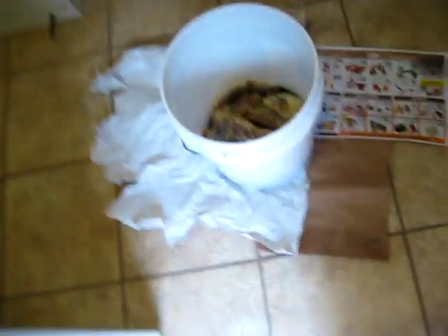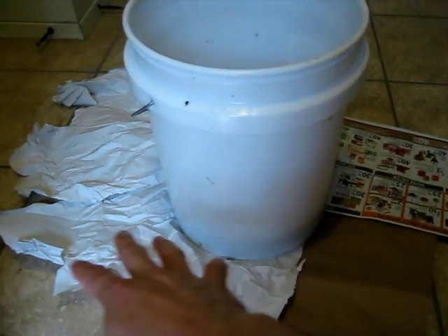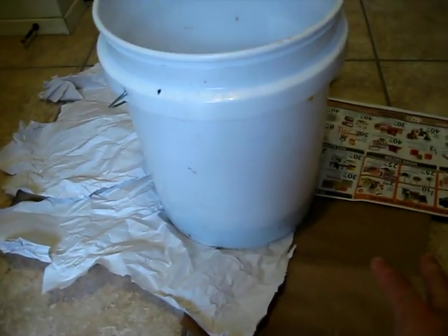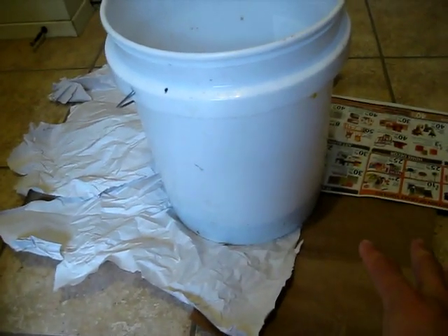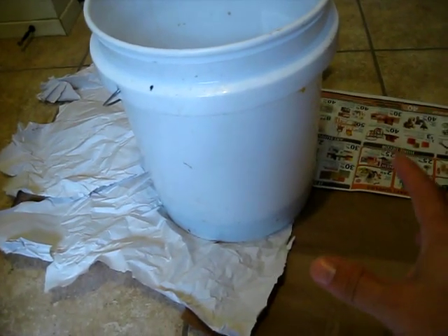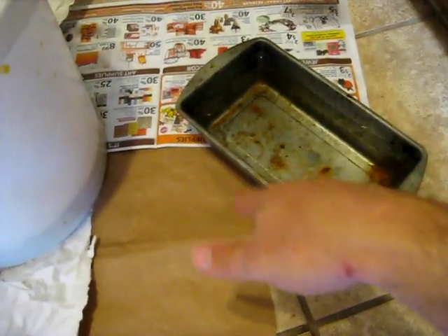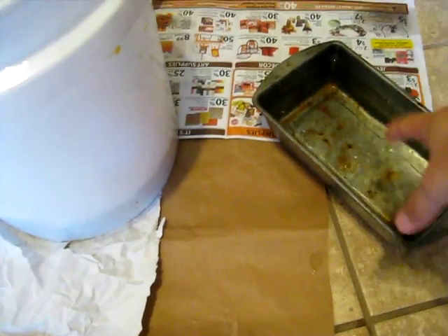After you have the honey free of bees, you need to put down some paper towels or newspaper or whatever paper you have around the vessel you're going to crush in, because you are going to get honey everywhere. You're also going to need some kind of pan or container to dip your hands in, because you're going to get sticky. Just a water-filled pan is fine.